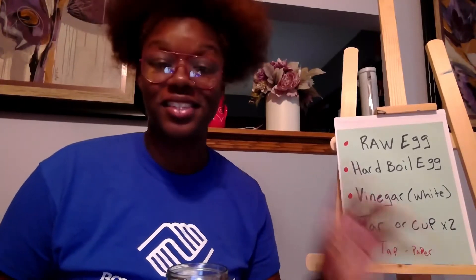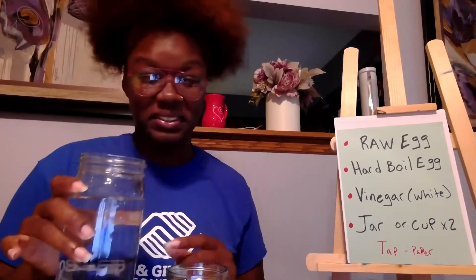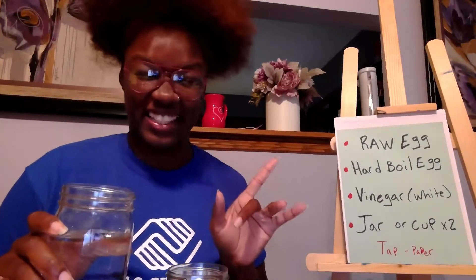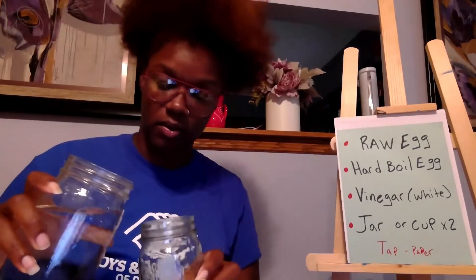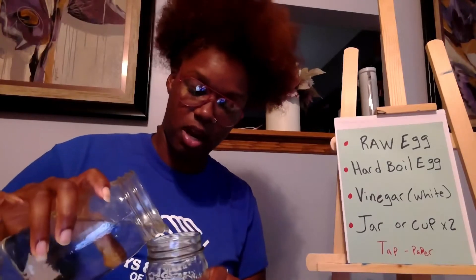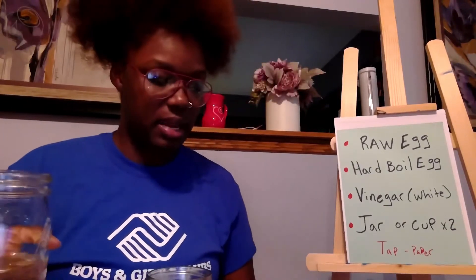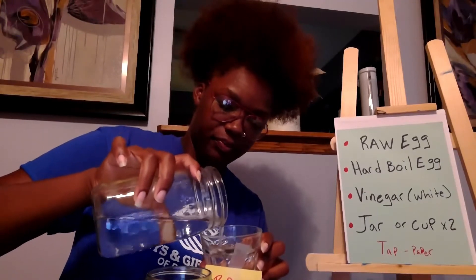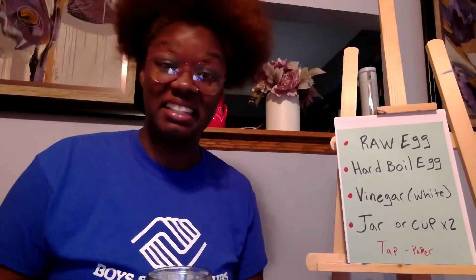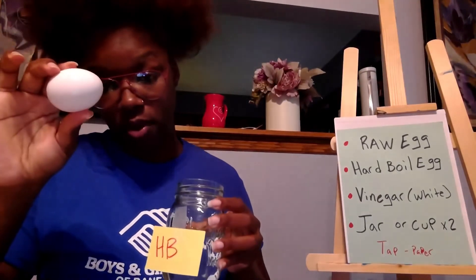This is all vinegar — you can smell it if you want to; I don't like the smell of it! Pour it into your jars. I'm going to pour some into my HB, my hard-boiled container, and then some into my raw egg cup. If it spills, that's okay — some parents use vinegar for cleaning.